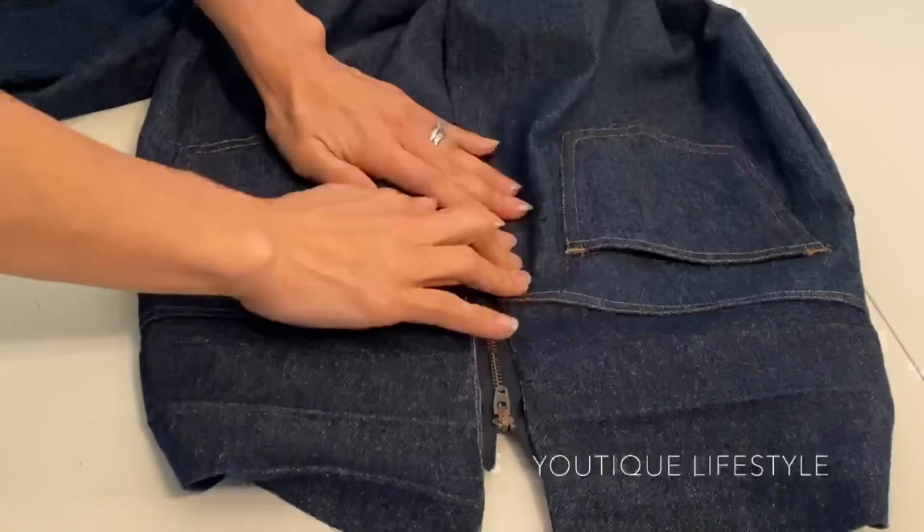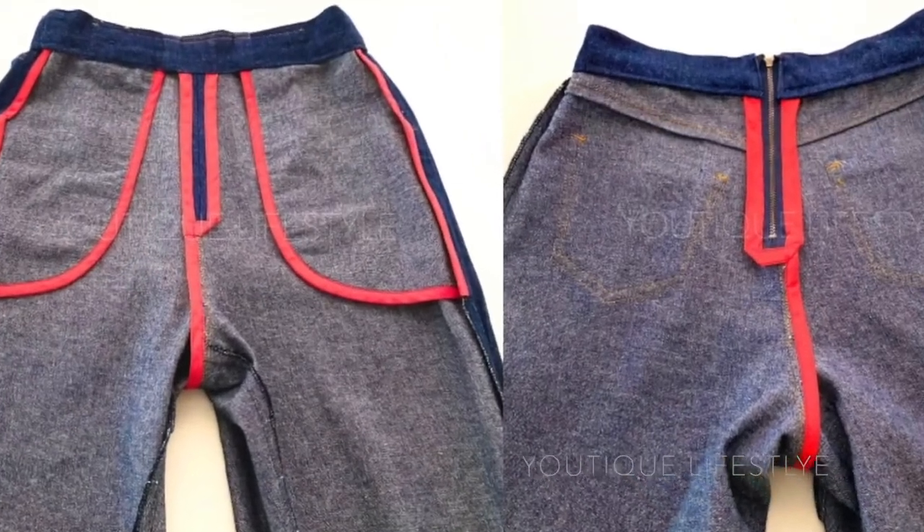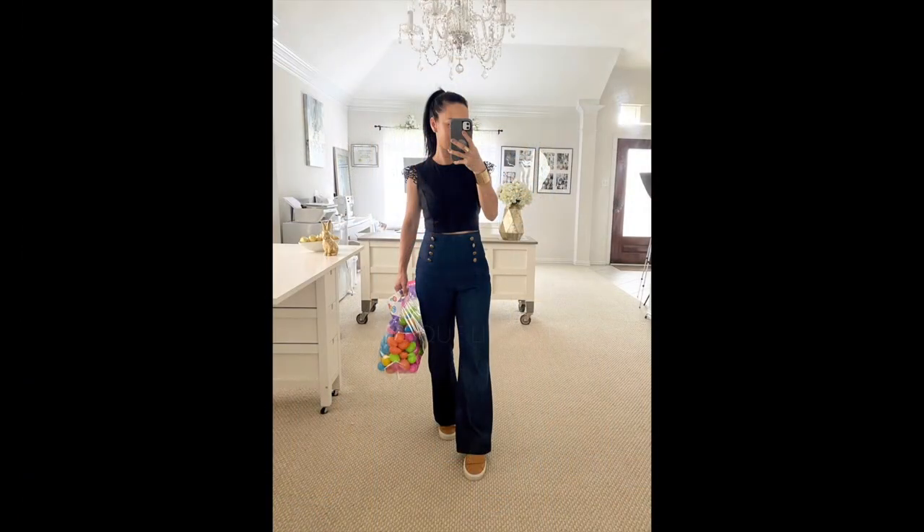This concludes part one. Don't forget to watch part two where you will see the making of the details on the denim sailor jeans. Thank you for watching and I hope you got inspired to create something extraordinary out of the ordinary. If you enjoyed this video please click like, subscribe, and don't forget to ring the bell for future videos.